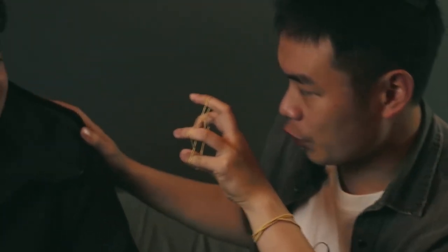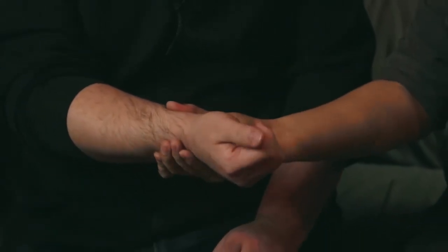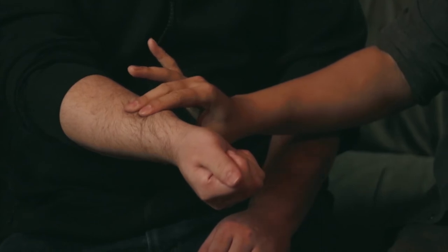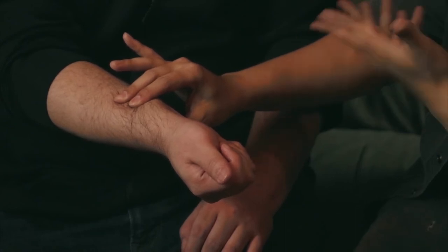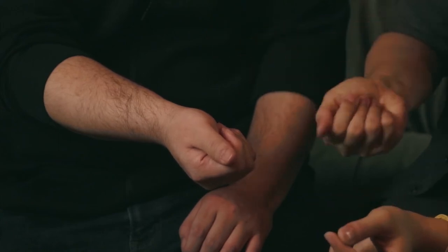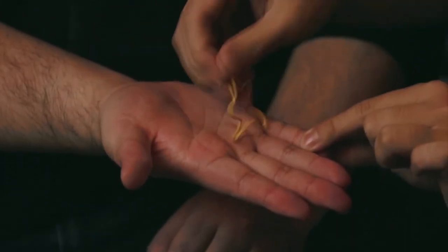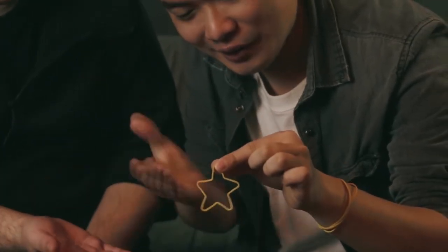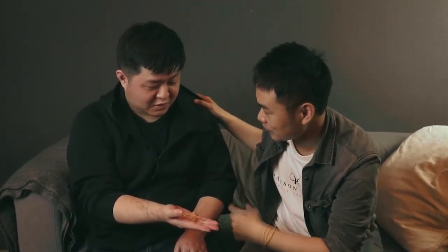I want you to remember this image. Put this rubber band in your hand. Rub it a little bit. Think of the image. Hold it. What is the shape of the rubber band? Do you remember it? Yeah. What is it? Circle. It's a circle. Now take a look — it changed into a star shape. I call it a lucky star. And this is my gift for you. This star will bring you good luck for this year. Thank you.